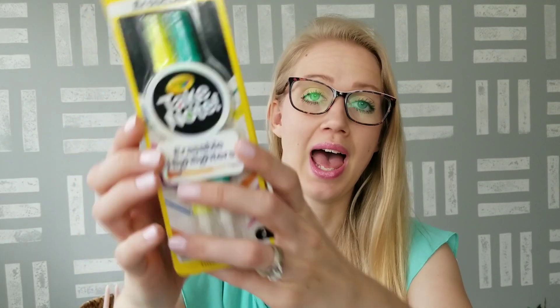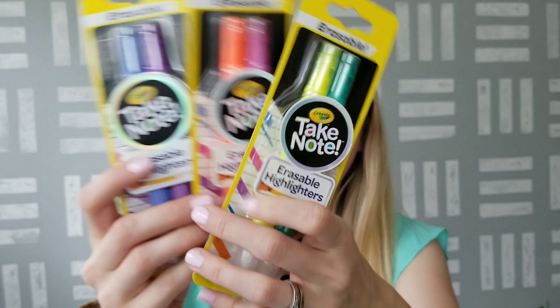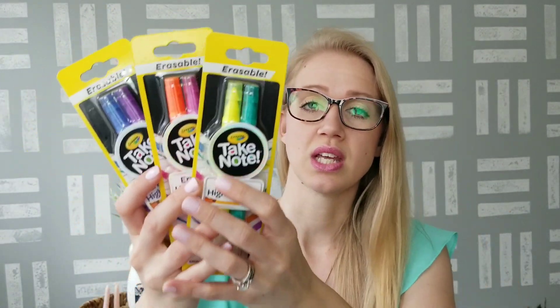I found so many great new office supplies this week. First, I wanted to show you these Crayola brand Take Note Erasable Highlighters. They have them in three-packs: yellow and green, pink and orange, and purple and blue. You can see on the back how they are erasable. I'm not sure exactly how that works if you've written in pencil underneath, but I thought it was a fun concept — something my kids could use in school to highlight important things. Being a main brand, I think they'll work a little better, although I've always had pretty good luck with Dollar Tree or Jot brand highlighters.